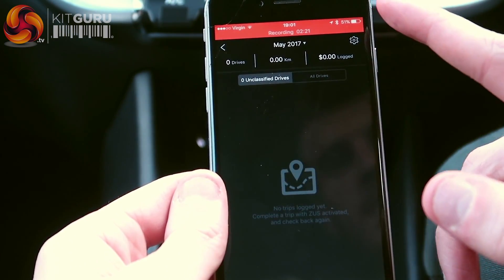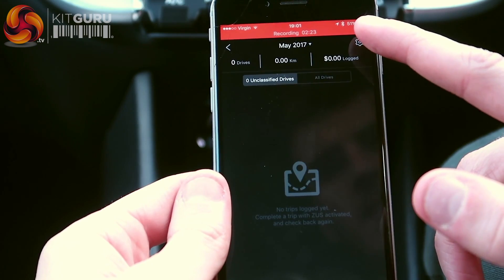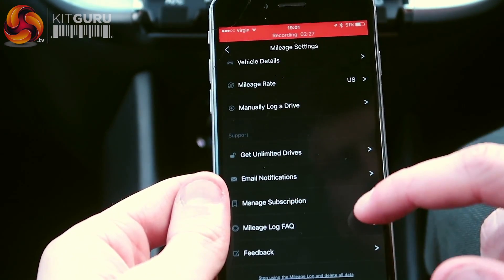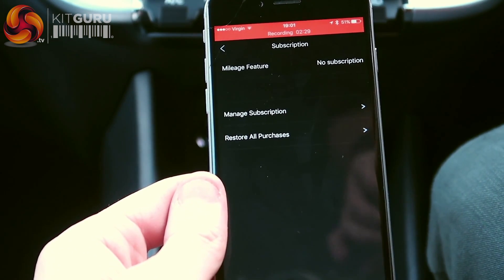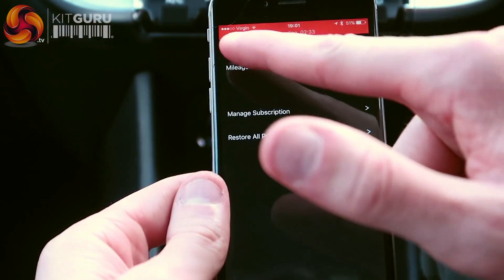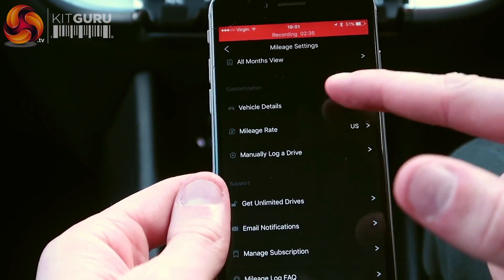So now what it'll do is it'll log the miles, but this is only on the free account. There is another tier where you can manage subscriptions and get more miles calculations and so on. So if it's for business, then that's what you're going to be using. Vehicle details in there — get unlimited drives.